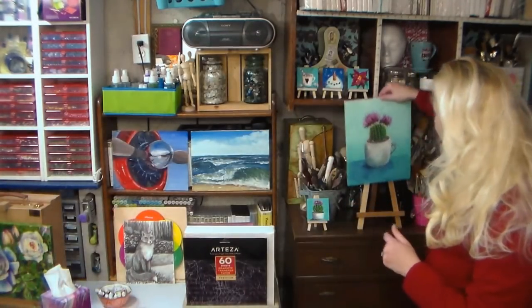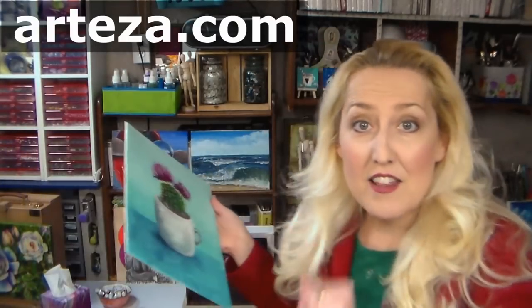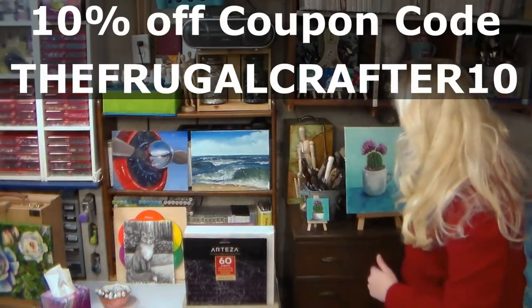Hi there! Lindsay here, the Frugal Crafter! I've got a lot to get to today so I'm just gonna jump right into it. We are going to paint this cactus and we're gonna do wet into wet acrylic blending. It's gonna be a lot of fun. We'll even do some accents with some acrylic metallic markers, and all of the supplies I'm using today are from our sponsor Arteza.